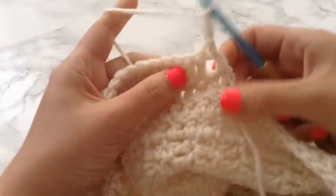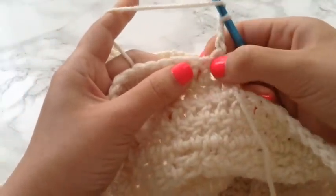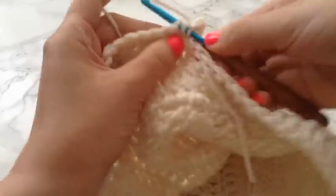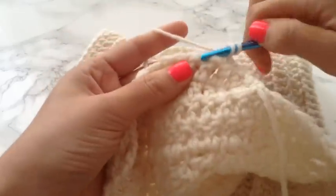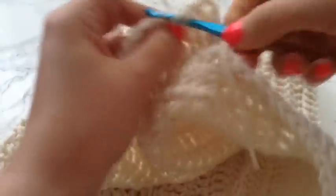To start your row, don't forget to chain 3. Prepare for your double crochet — this is part of the chain 3, this is the first chain, and then this is the second chain, so I am going to be going right into the second chain. Just continue this pattern and I am going to pause and come back once I have almost completed the cup.